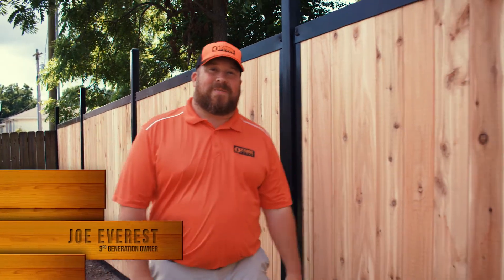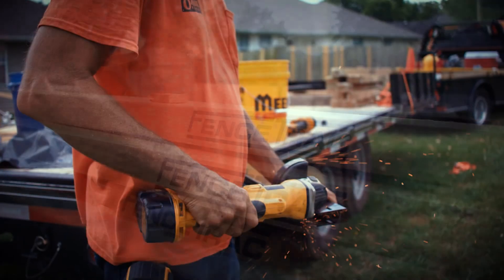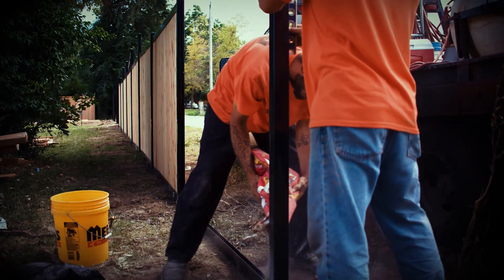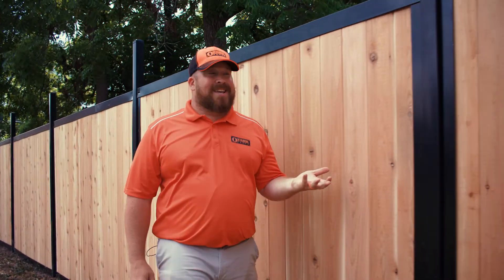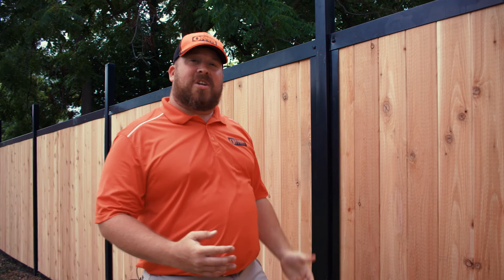Hey everybody, it's Joe with Ozark Fence, and today we're installing a type of fence called fence track. Fence track is unique for a few reasons. One, it uses steel posts instead of wood, which can rot or decay. Second, it also has a completely steel frame, so you don't see warping and twisting that you would usually see in a typical wood fence.